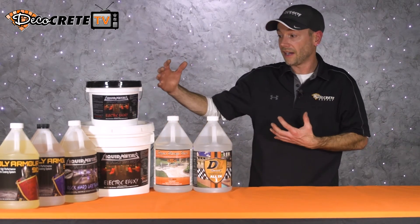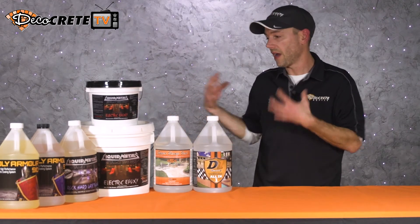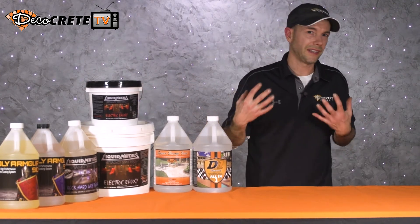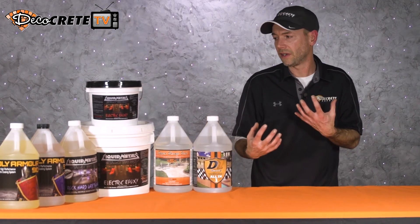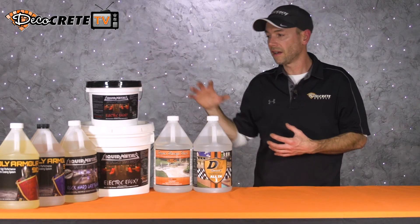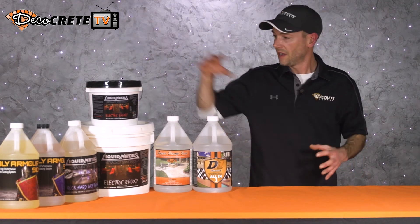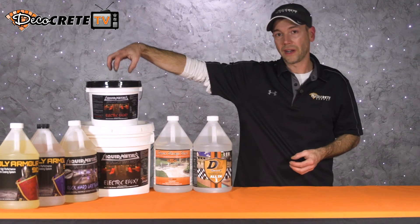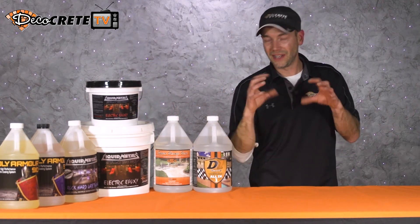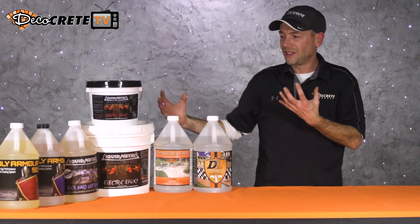The downside of coatings is that if we ever decide to recoat, we're not just going to be able to slap a coat right on it. We're actually going to have to put it through some abrasion process — usually some kind of sanding — in order to get this to stick to itself. It's kind of like when we're trying to stick it to concrete — we had to open up the concrete pores to get this stuff to grab on. If we're going to apply a coating to a coating, we're also going to have to create a little bit of abrasion in that surface.